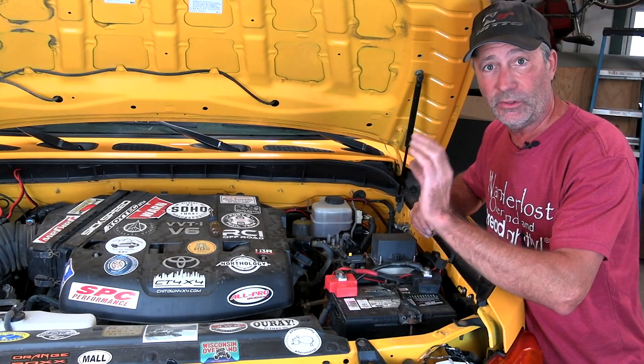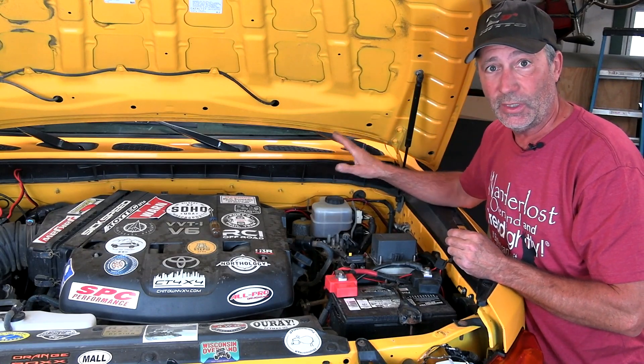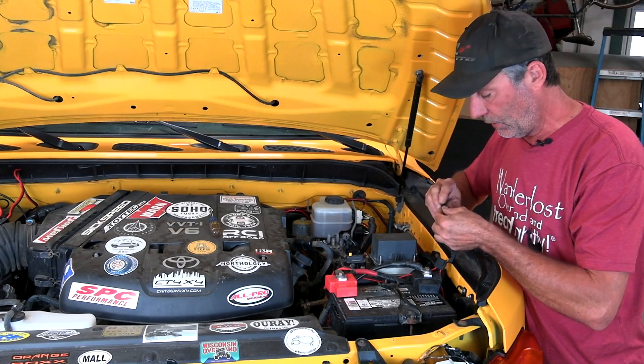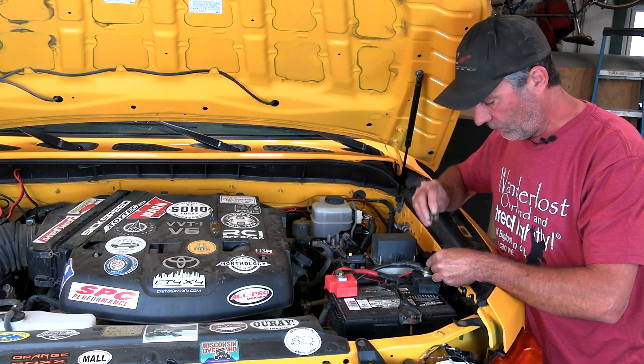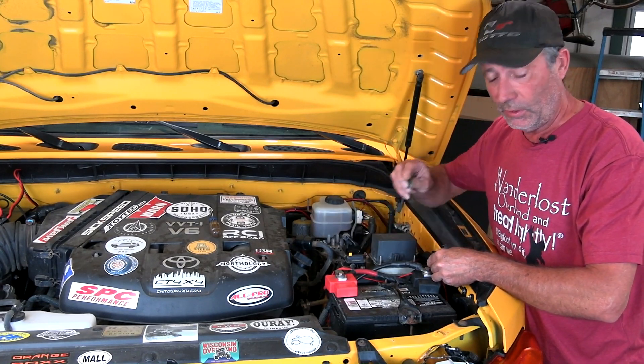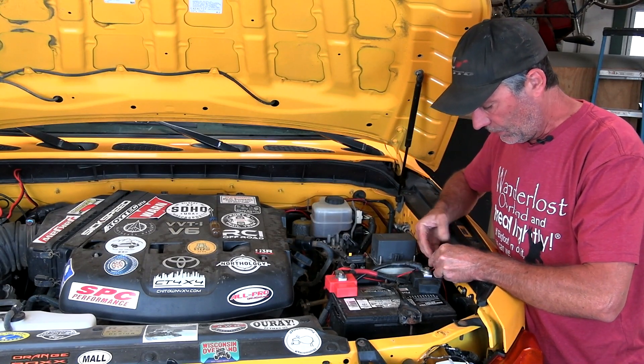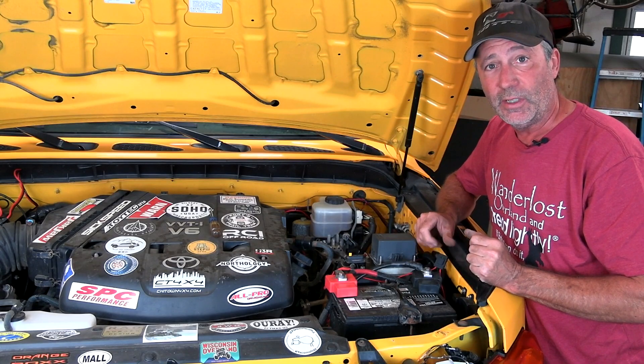We have our wires going out to the front of the vehicle and plugged into our new lights. We've got the switch on our dash and everything is ready to go. Now we can put this fuse back into the positive cable going to our battery. Alright, let's try them out!